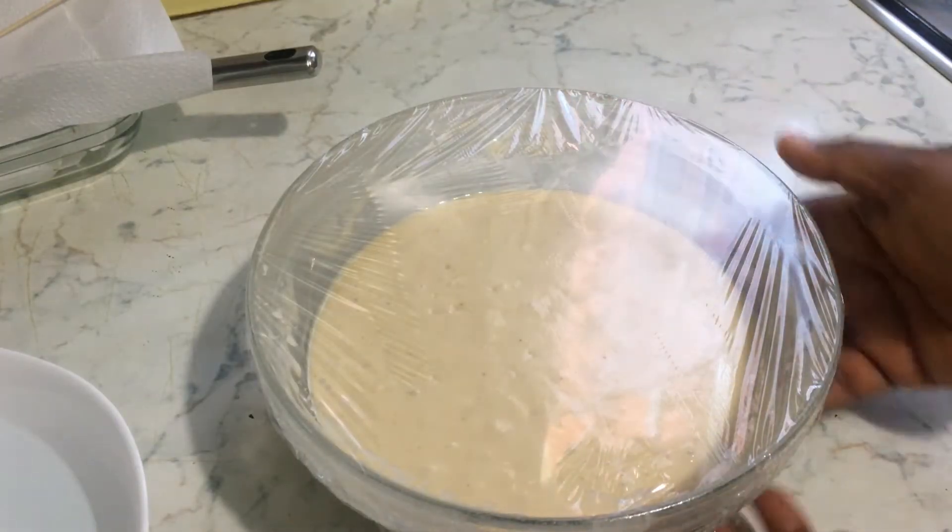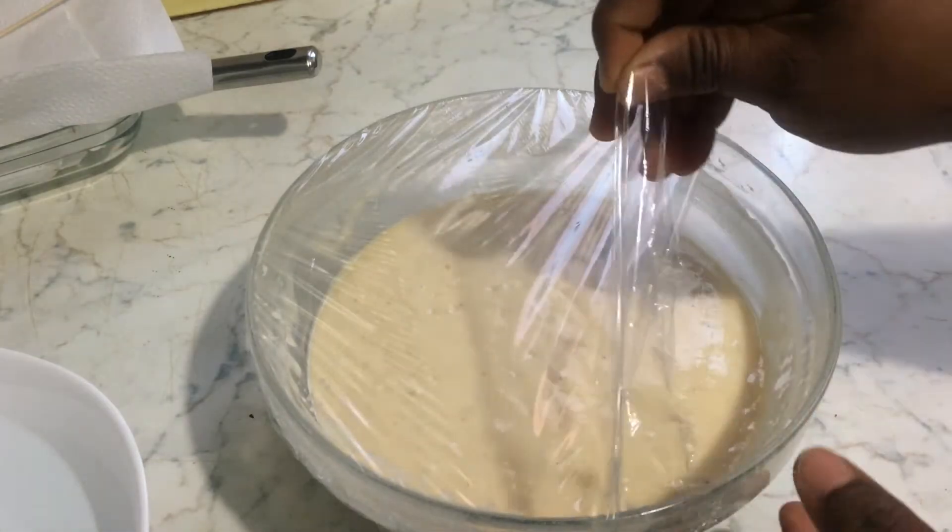We are going to leave it for an hour before we start frying. This is after an hour and it has risen so beautifully.